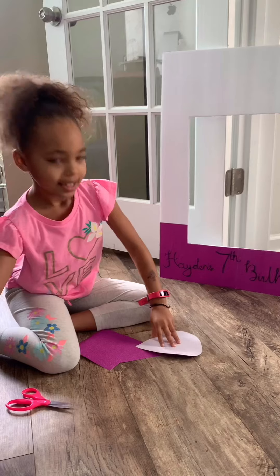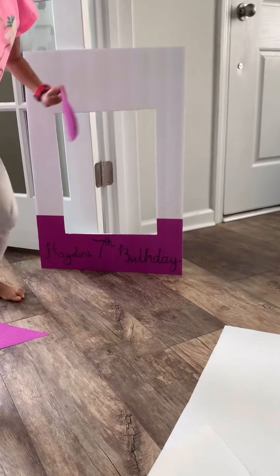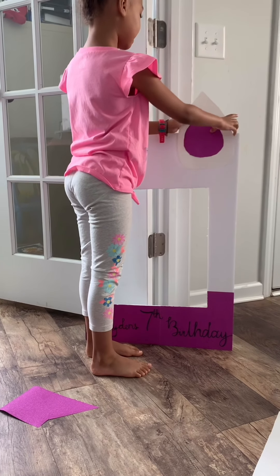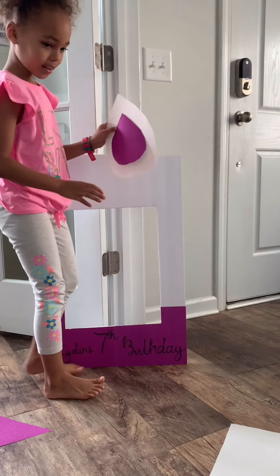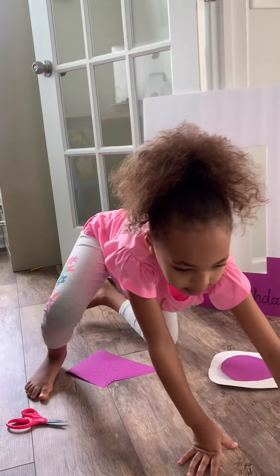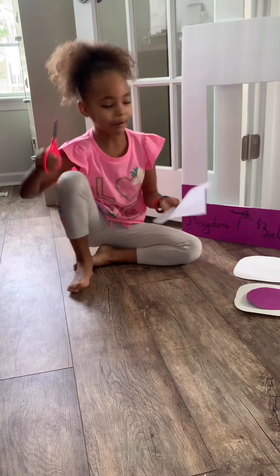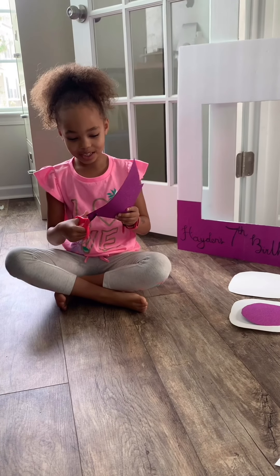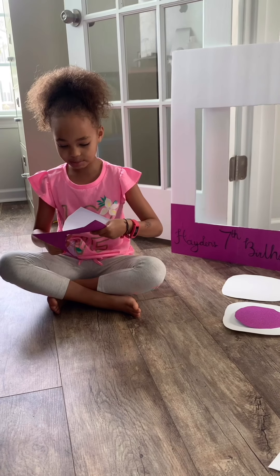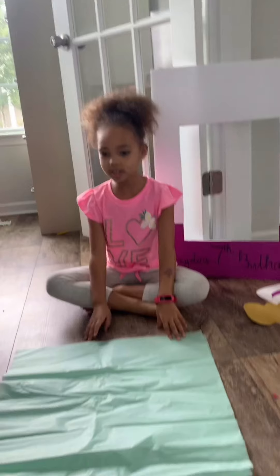One is done! I can still use those. Oh, that one is a sticky one — like sticker paper. Oh cool, that's beautiful! So when you're done, let's put it together right there. I'm so excited to do this because it's for my friend.